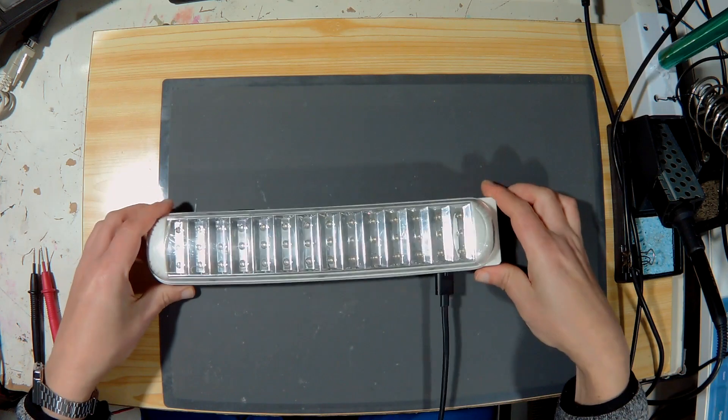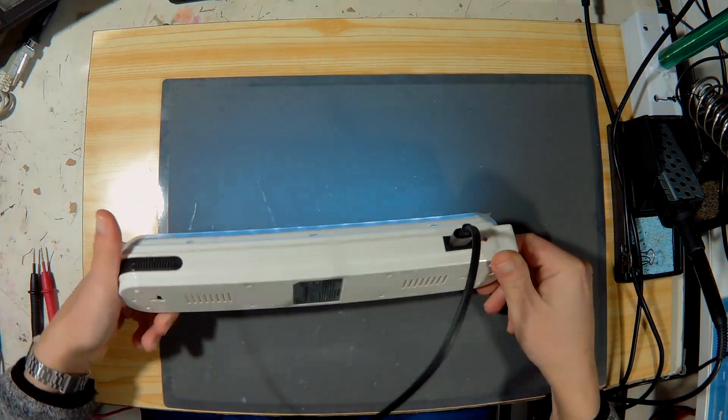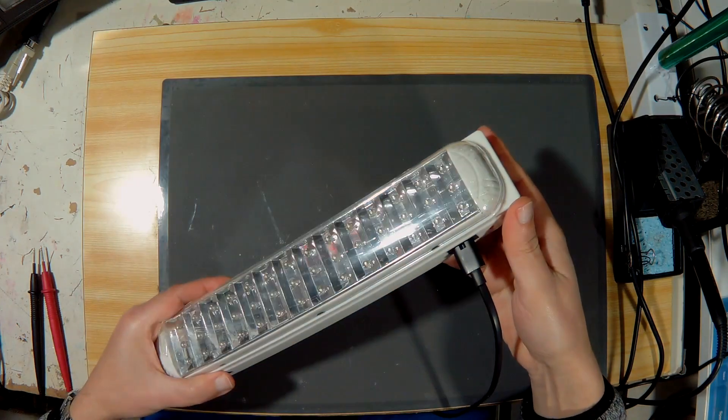Two years ago I bought this cheap emergency light to install it in an unimportant part of the house, but after a year, after the first blackout, I realized that it no longer worked. Today I will try to fix it with you.